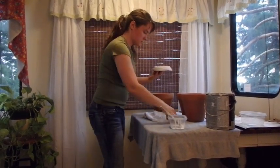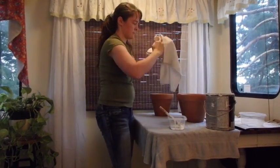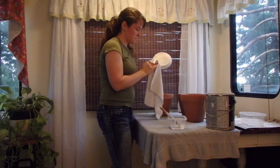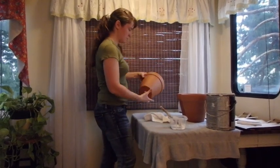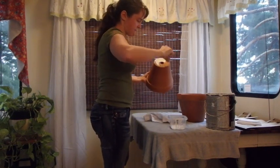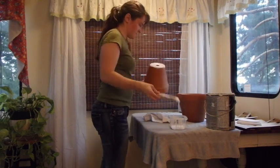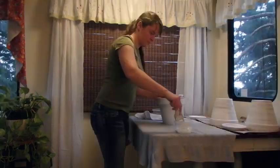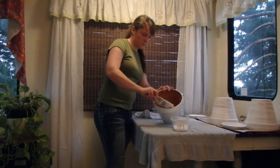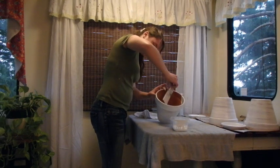By the third try I was feeling pretty confident to get the look I was after and I was ready to try it out on the pots. I wanted to start in an unnoticeable area, so I started from the base of the planters and worked my way up to make sure I was getting the look I really wanted. I was really happy with how it looked just swooping the brush all the way around.